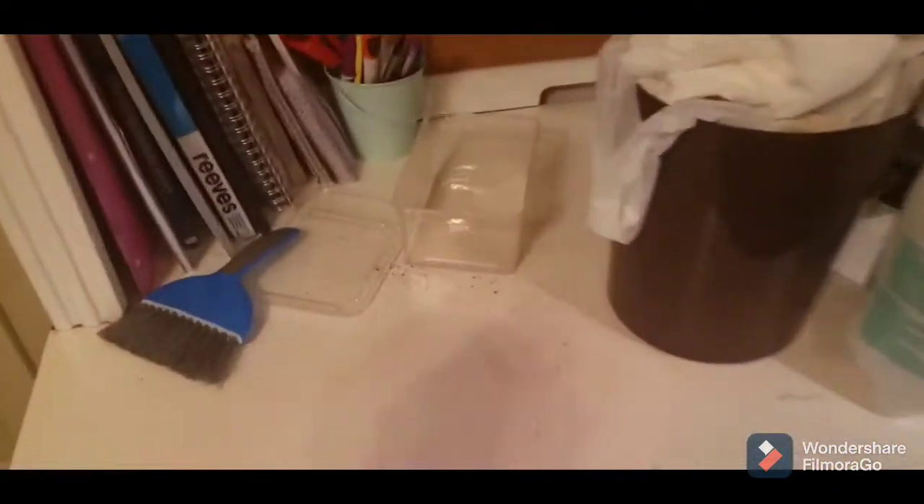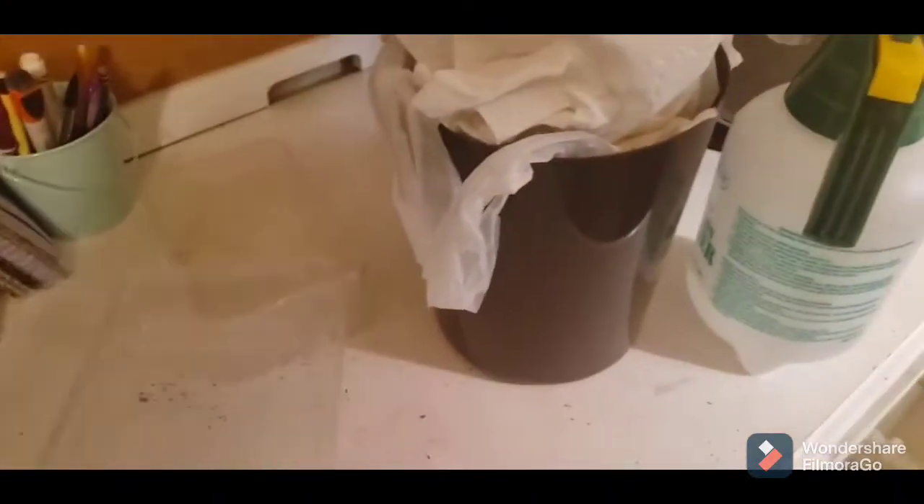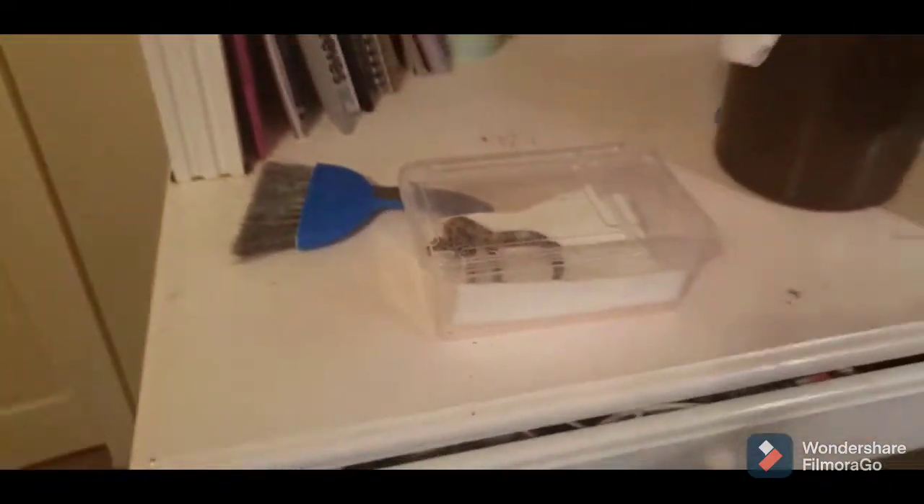I have this little container that I put him in when I clean his enclosure, so I'm going to go ahead and grab a paper towel or two. We're just going to pop that in there, and then we put him in here and let him chill for a little bit.